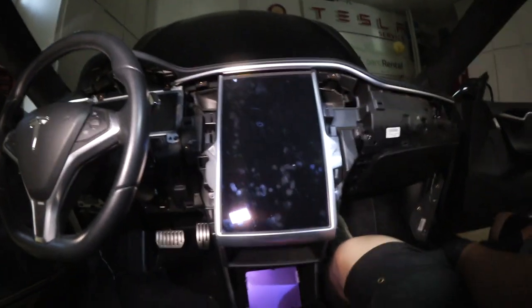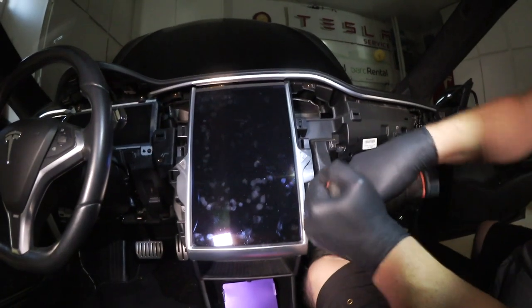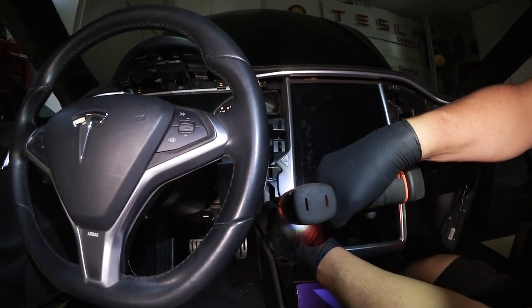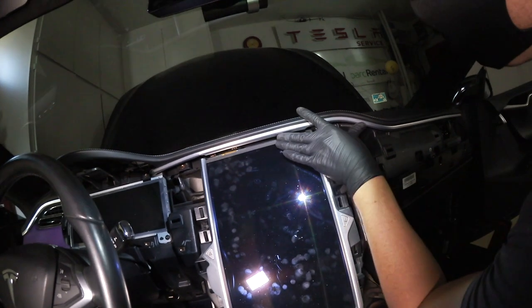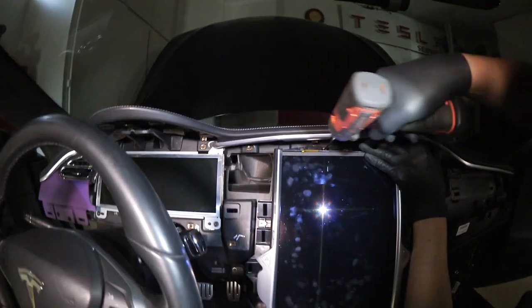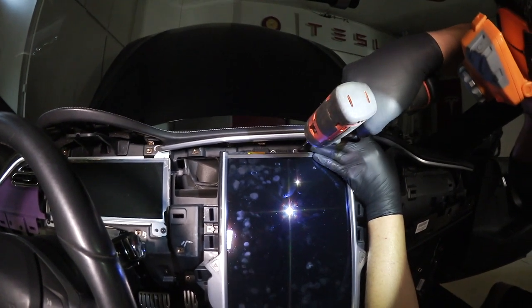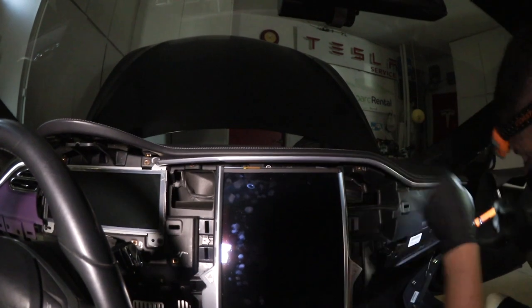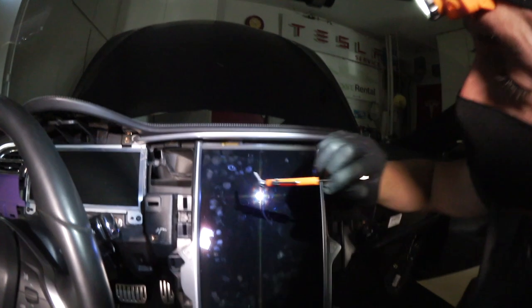Now we're pretty much ready to pull the screen. Four T25 screws — one on the right lower, one on the left lower, and two on top. Be careful not to let your bit touch the bottom side of the trim or it will scratch. The magnetic screwdriver is the best tool on the truck and the only one you get for free — it makes life very easy.